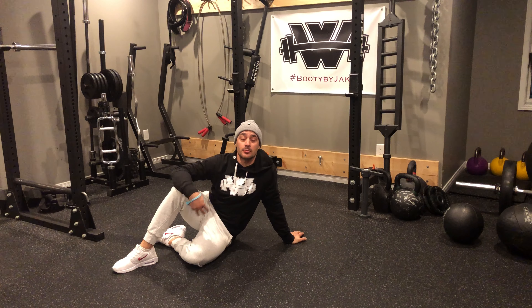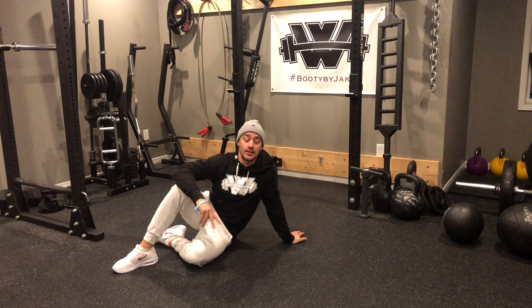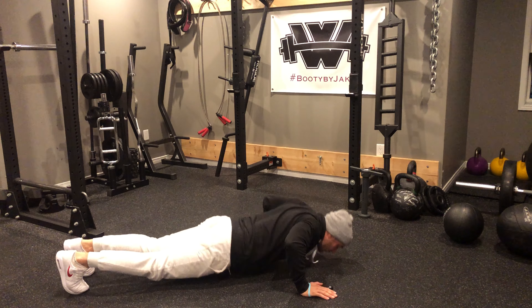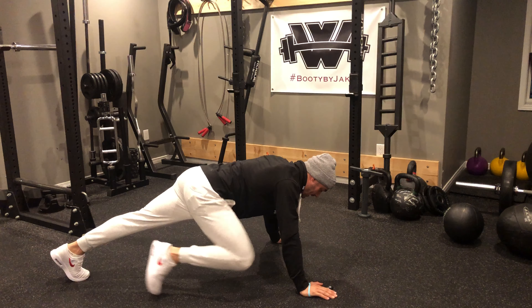For this every minute on the minute sequence, we're going to perform a push-up and then a double-sided knee in. So it's going to look like so. I go down for my push-up, in, in. That's one rep.